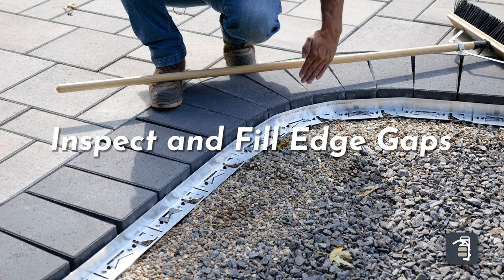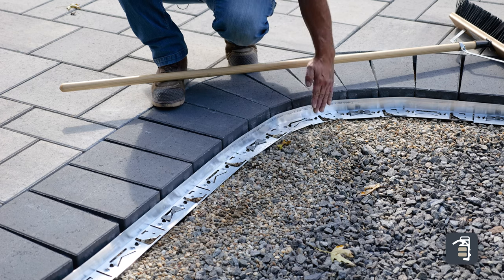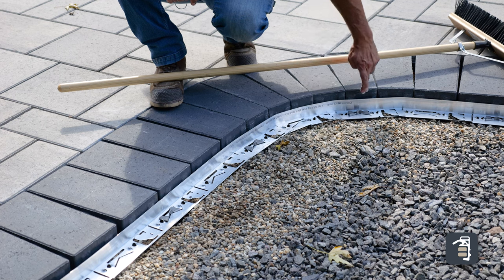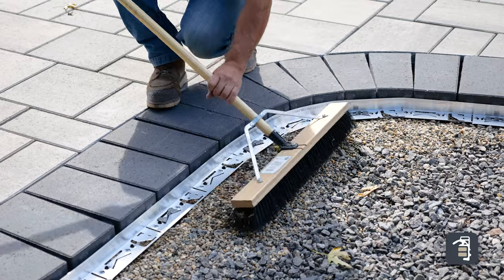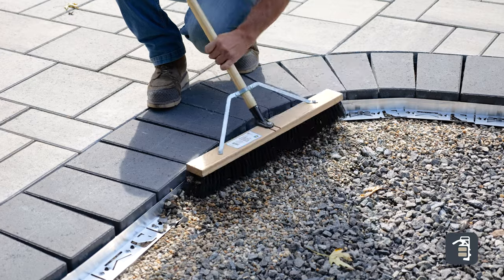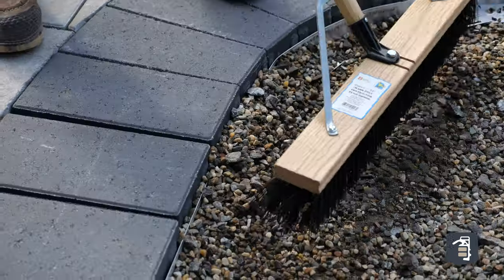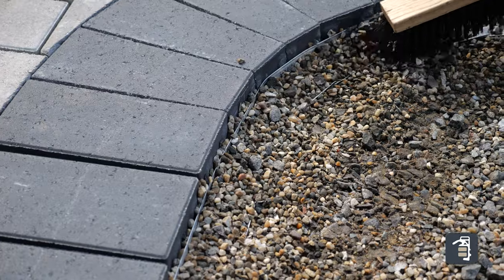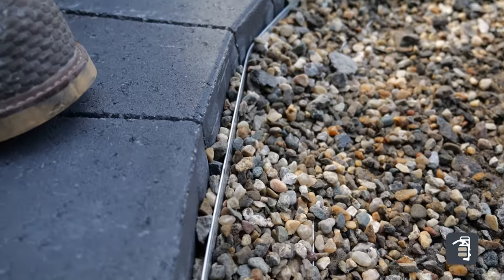Once edging is installed and right before compaction, make sure you don't have any gaps. In areas with sharp bends, fill those little gaps where the tight joints form. Just take your broom and push material back into those joints — it acts as little wedges filling right in. What the broom doesn't fully fill will hold during compaction, and once you do your sweeping, the fine material will get right down into those joints.